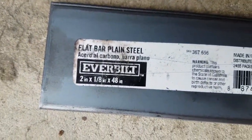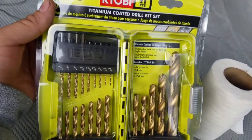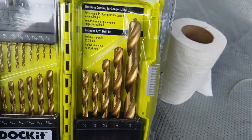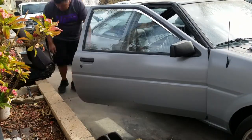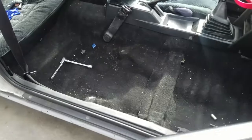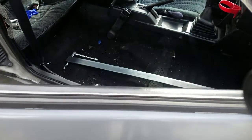Two inch by eight inch by 48 inches — I'll bend it into shape and drill some holes. I also bought some titanium-coated drill bit sets — drill bits for metal, wood, and plastic. I'm gonna use some of these to start a pilot hole since I don't have a step drill.